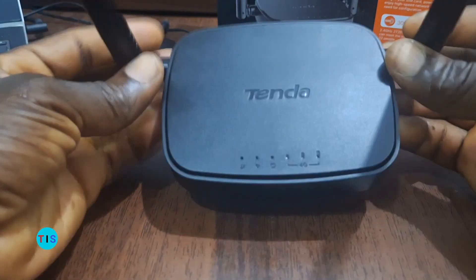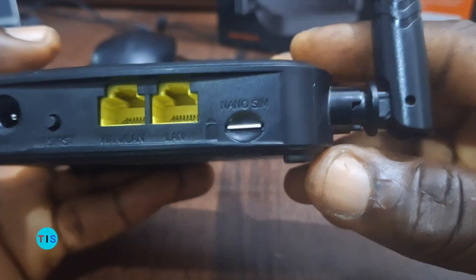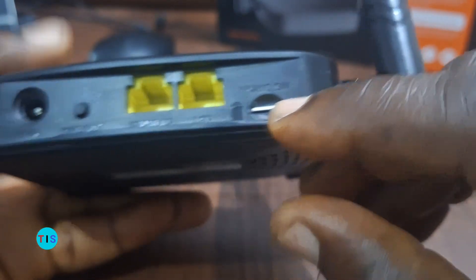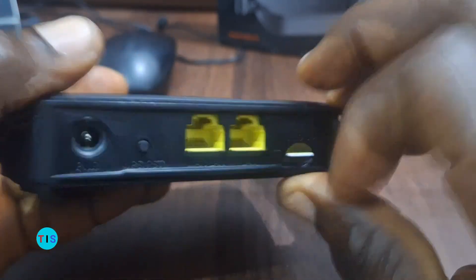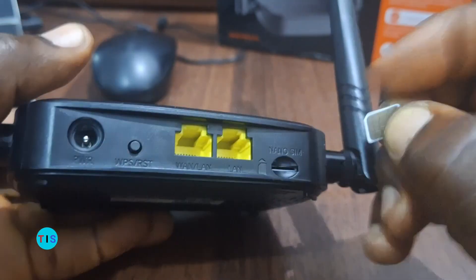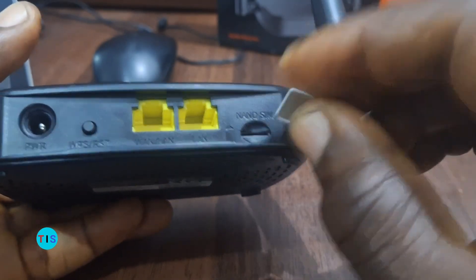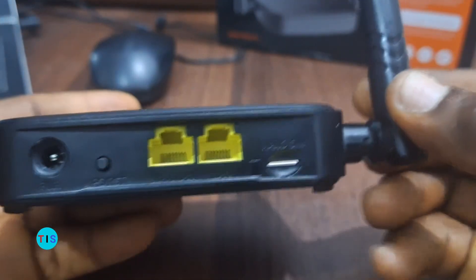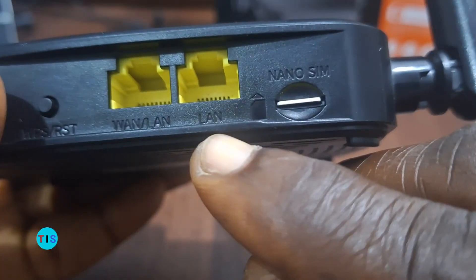For my demonstration I will be using this Tenda router. This particular model has a nano SIM card provision, as written at the top — nano SIM — and it is this SIM card that is used in providing internet by 4G network. Here is the SIM card; as you can see, it provides internet to the router. This is one option of providing internet into this particular 4G router.